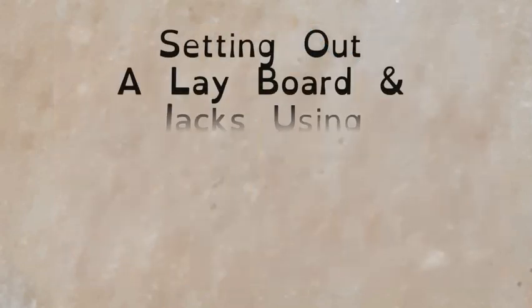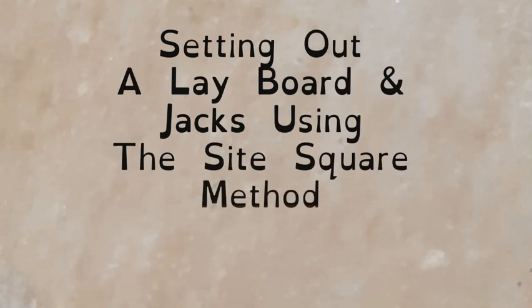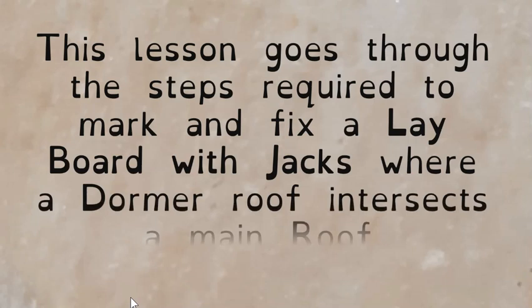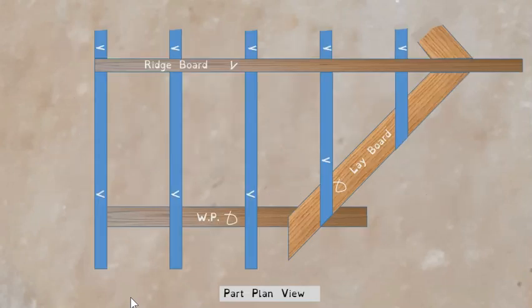Hi everyone. This is an animated video that goes through the steps involved in marking out a lay board and the jacks that go onto the lay board. We're going to look at the first drawing here, which is a part plan view of the dormer itself, just to give you an idea of what we're looking at.